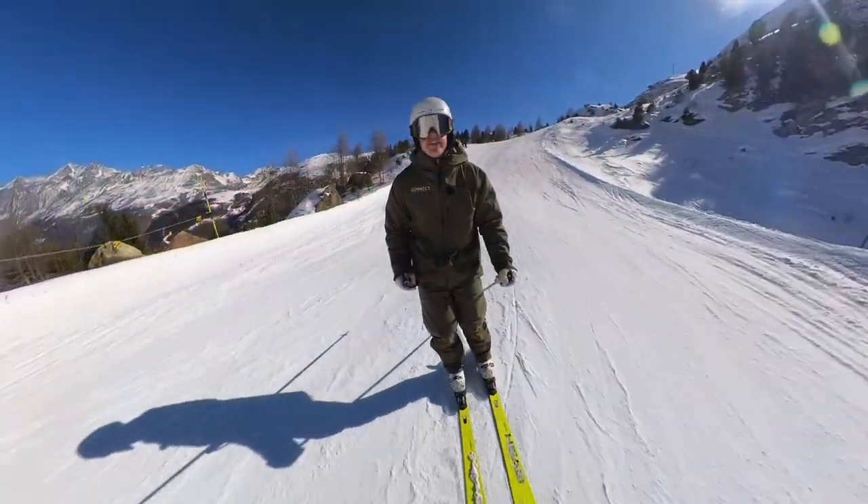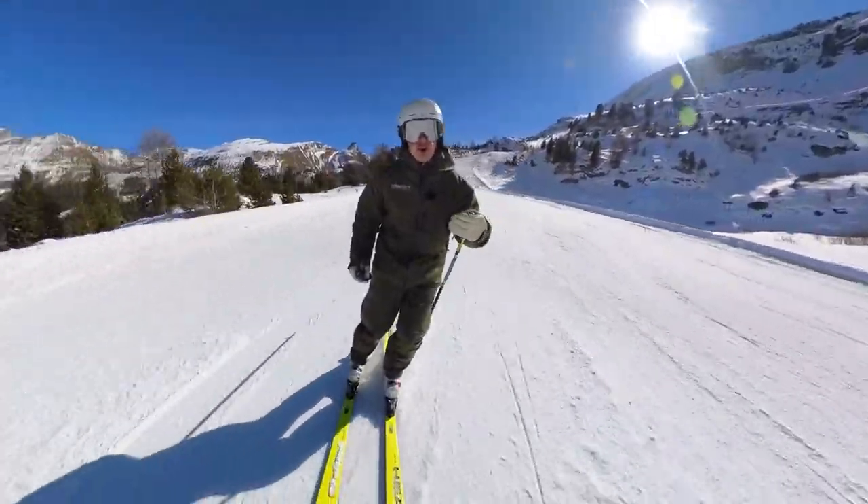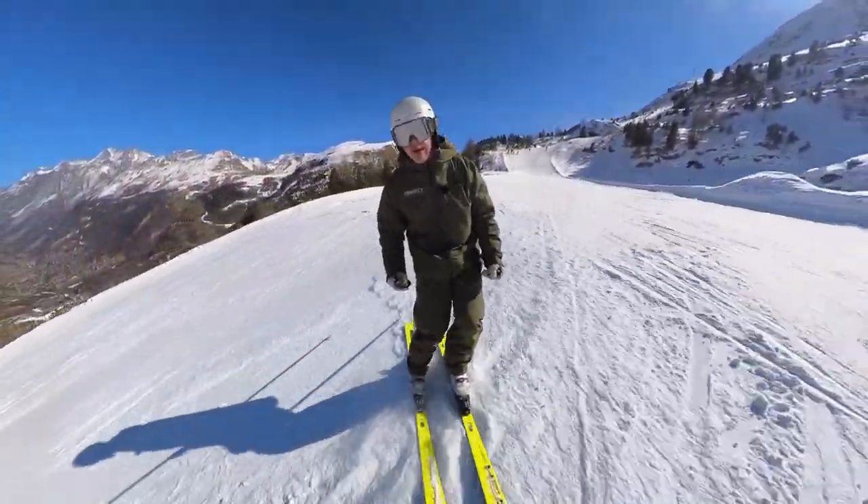Hello and welcome back, this is Steve from Ski Coaching Online. In this video we're going to look at a little tip on how to feel a little more control over your skis when skiing parallel.